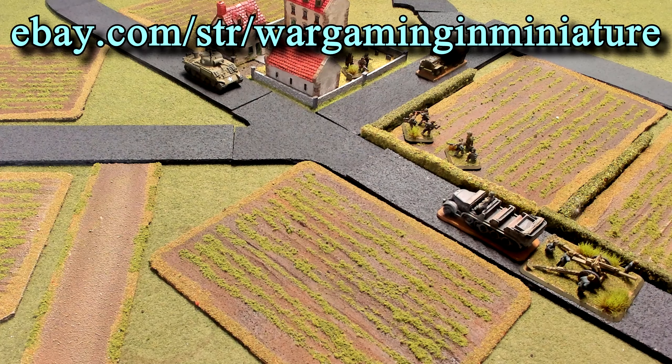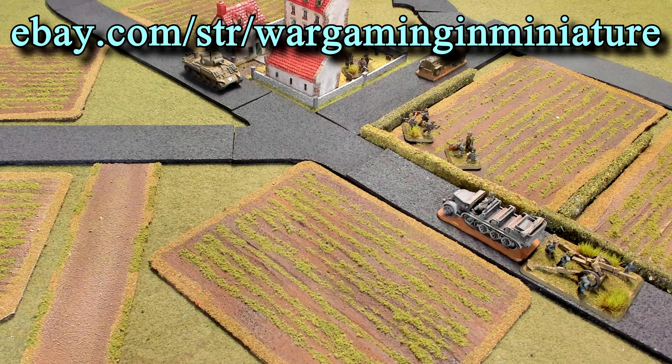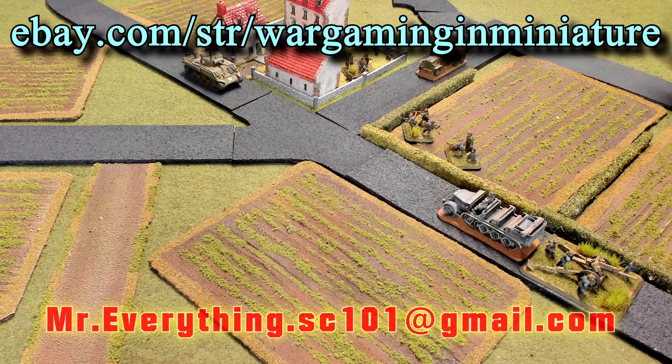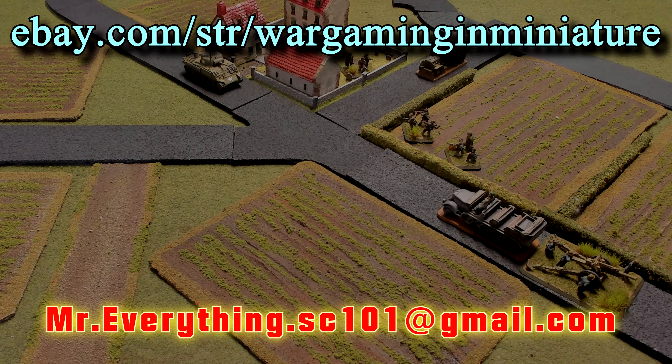Thank you for coming out and watching this — how to make asphalt roads super cheap and easy: a piece of felt, a piece of cork, and some paint. You gotta glue it, but other than that it's pretty easy. I will catch you in the next video.